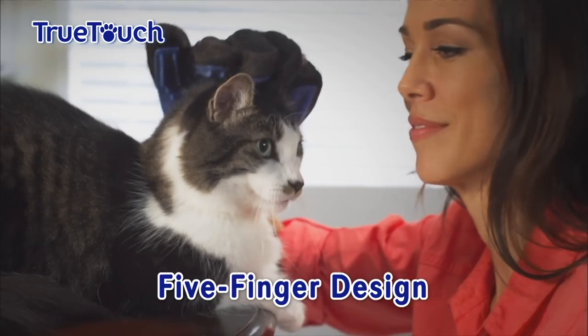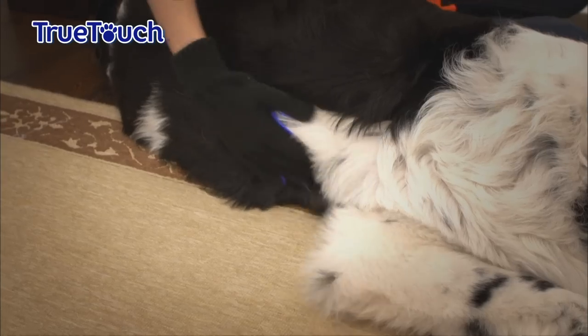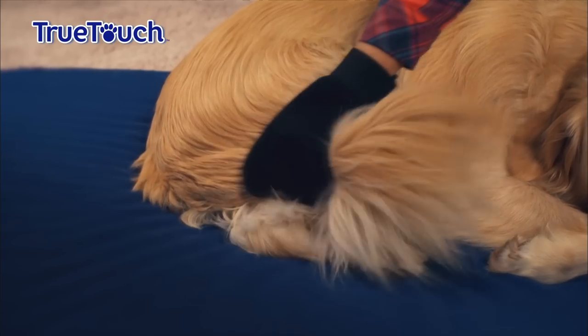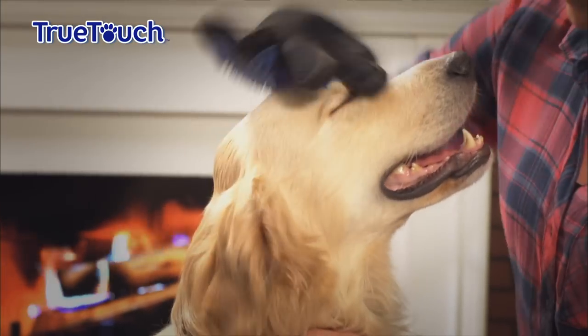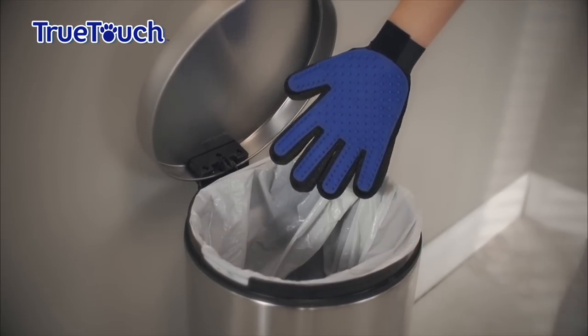The five-finger design contours means you can reach the places where hair hides — like behind their legs, under their chest, in their tails and around their ears with ease. And when you're done, simply pull the hair off and throw it in the bin.